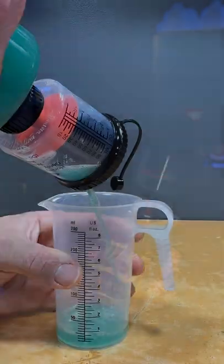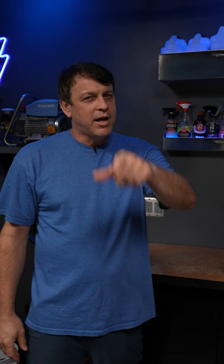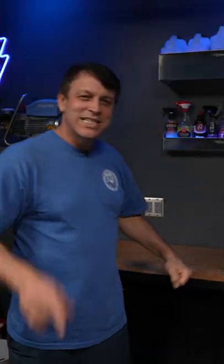Pop the top off and dump it into the container. A little midweek one for you guys — you know I'm looking out for you. I'll see you on the next one.